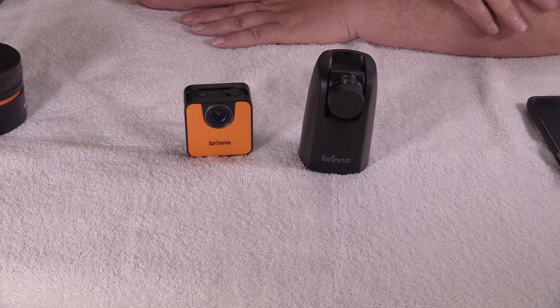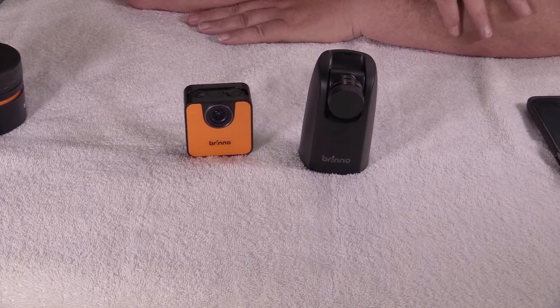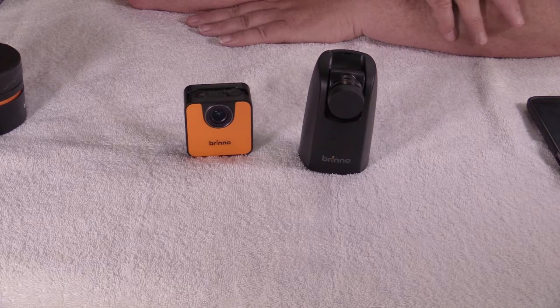You also have full control of what speed of time-lapse you'd like to do. The most exceptional thing I like about this camera — and both of them have this capability — is when it's done taking its photos, it automatically renders and makes a file for you so you don't have to run it through special software.